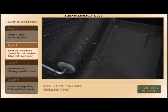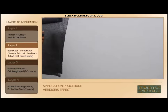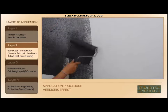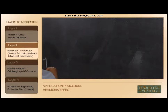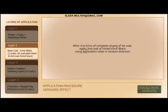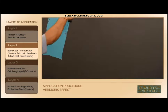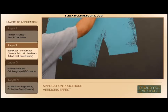Mix it properly and apply the first coat on the primed surface. After 4 to 6 hours of complete drying of the first coat, apply the second coat of tinted Ironic Black using an application roller in a random direction.